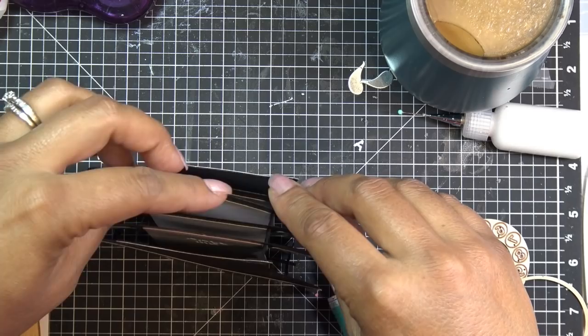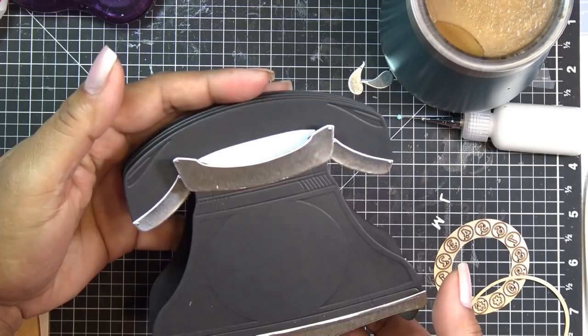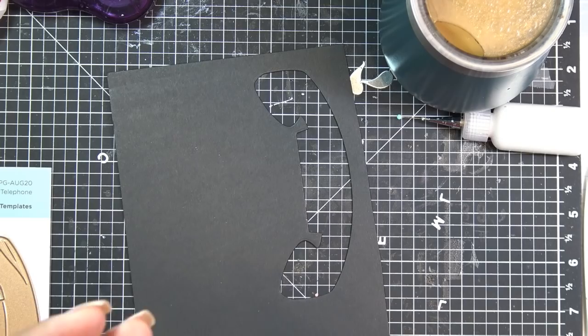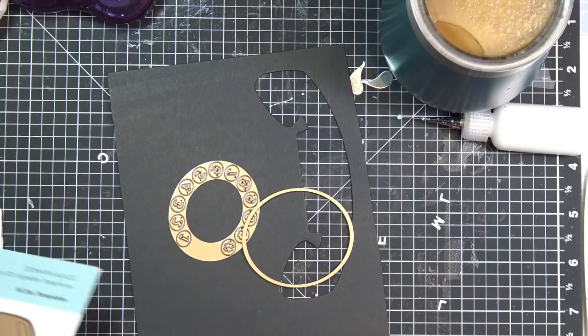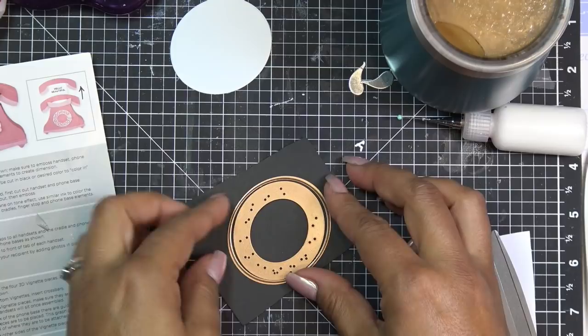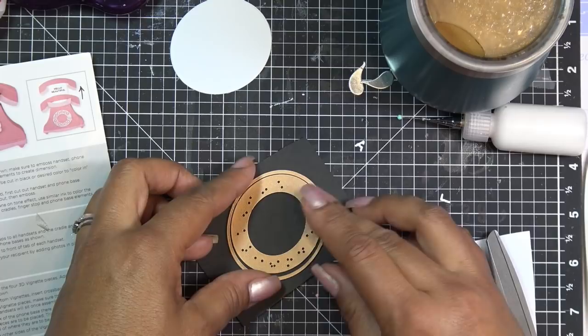This is so sturdy — you have to use really good paper, I'd recommend that. For the little flaps you can use something thinner, but the main structure needs to be sturdy. Look at that — so cute! I feel like it needs a little pop of red, maybe with the dial. I want the background of the dial to be white, so I'm going to cut just a white circle. I'll cut out the numbers on the black one using the outer die so we can get the numbers without too much fussing.